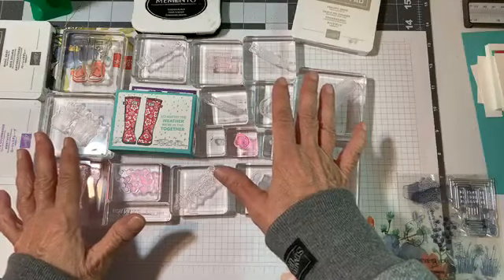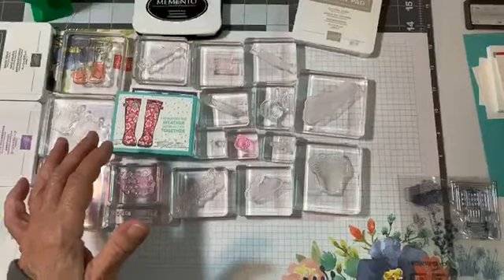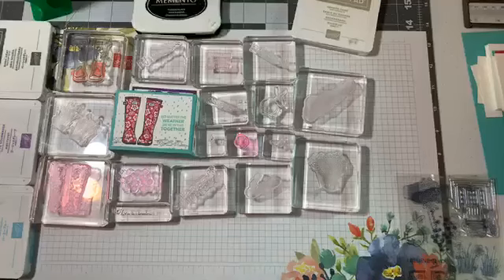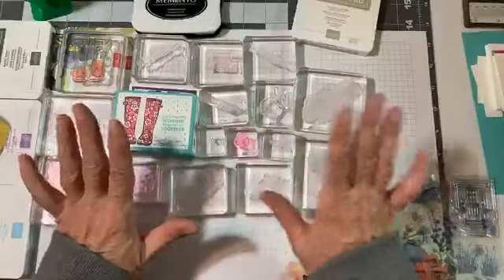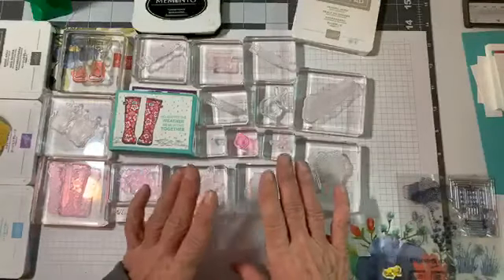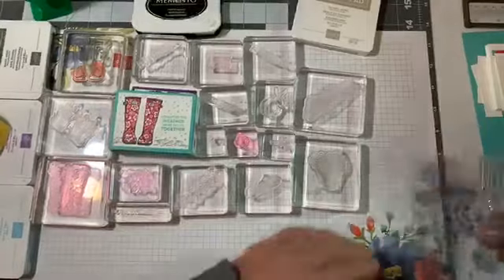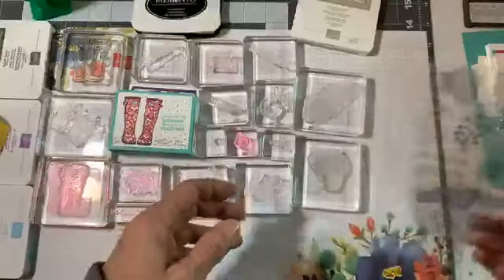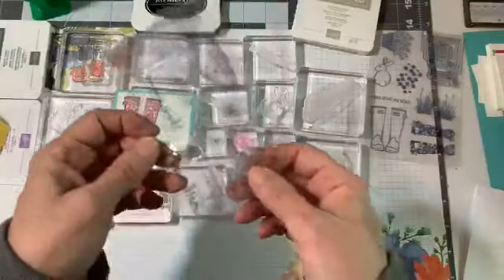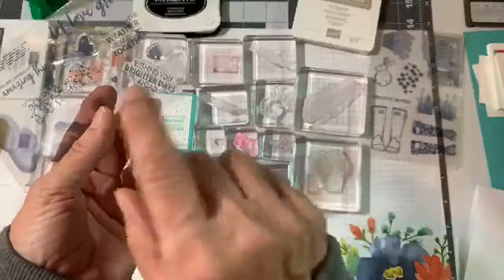I used almost every single block that I had. I moved some things around in here today and I really like it a lot better - I feel like I have a larger area right here to work and to be on camera with you guys. I love when I use almost every single stamp. I have to stamp the door image and play with it - I think that's going to take some intricate coloring. I love the clouds, and I just didn't use these two larger hearts, just the smaller one. This saying right here says 'Wishing you brighter days ahead.'